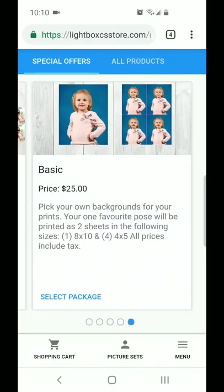Welcome everyone to the Lightbox Creative Services Web Store. We wanted to show you how to change the background to your photos, change the sheet layouts, and the effects on your images.